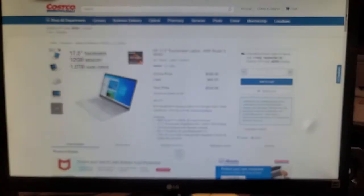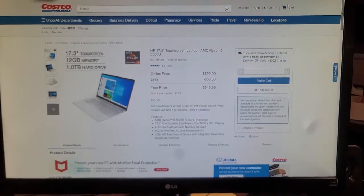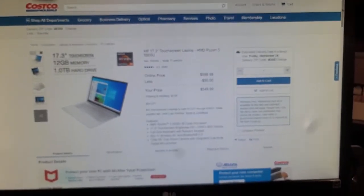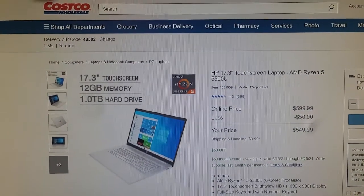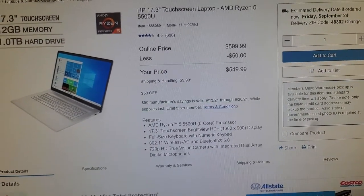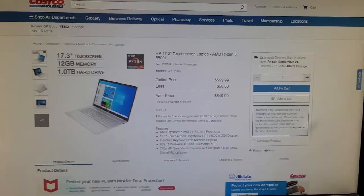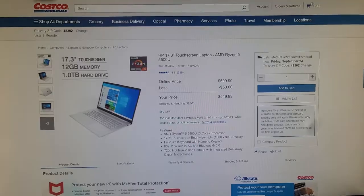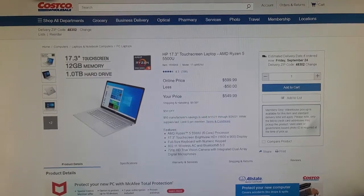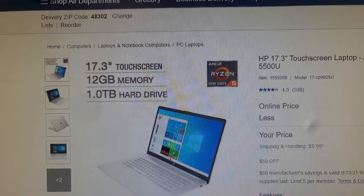Hello guys, welcome to our channel. Today we are here to discuss the specifications of the HP 17.3-inch touchscreen laptop, which we can find at Costco for only $549.99 — and after $50 off, this is a great laptop. I'm making this video because before I purchased this laptop, I did multiple searches about whether this laptop accepts upgrades or not, regarding the memory.